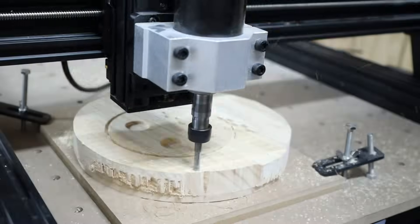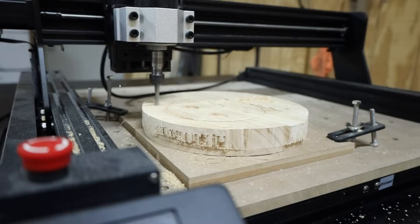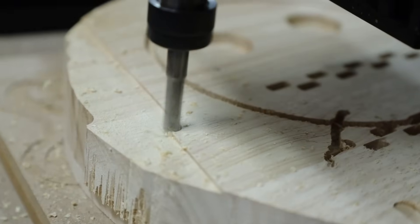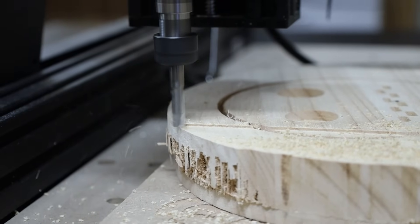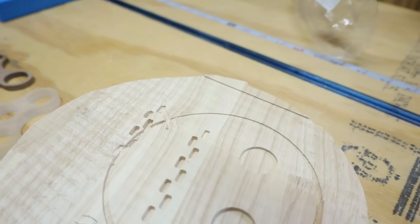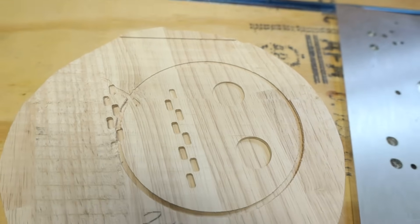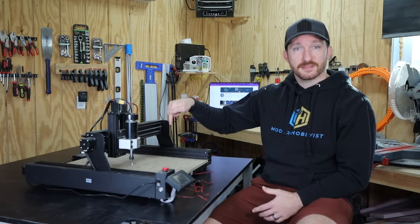My first cut with the 500 watt spindle was a simple facing operation using a quarter inch flat end mill running at 100 millimeters per minute with a 1.5 millimeter depth of cut. It handled that with ease so I upped the depth of cut to two millimeters and the feed rate to 800 millimeters per minute — that jump was a little aggressive and the machine started to struggle, so I dialed it back to 500 millimeters per minute and it performed much better. One thing to mention is that the tram seems to be off a little bit, meaning the spindle isn't exactly perpendicular to the workpiece face, leaving small ridges on facing operations.